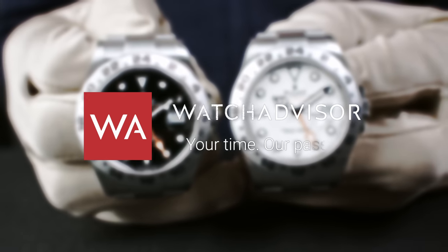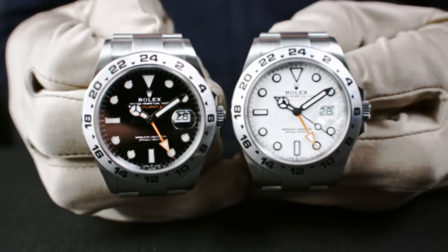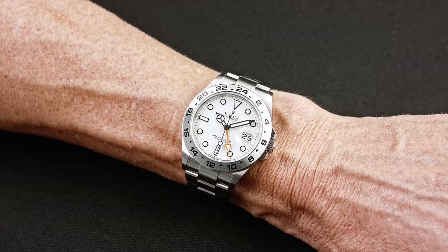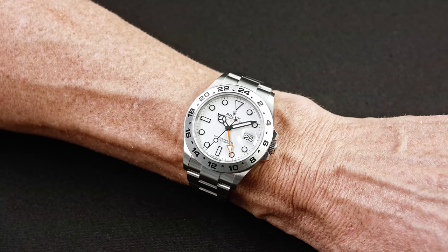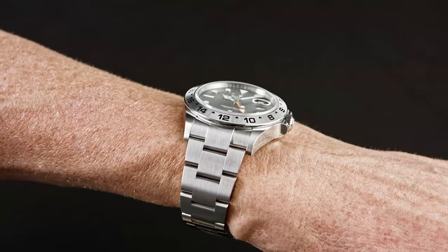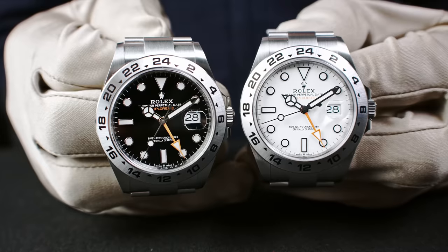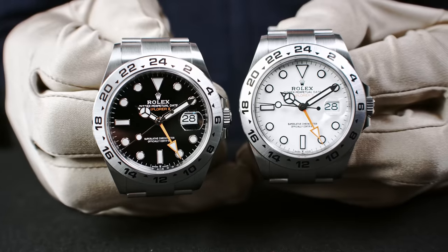Welcome or welcome back to WatchAdvisor on YouTube. It's Alexander speaking, your host, and today on your screen you see the Rolex Oyster Perpetual Explorer II — the 2021 model made for the 50th anniversary of that iconic tool watch. I would say the most professional watch for traveling on earth. And we are lucky to show you both versions: the one with the black and the white dial.